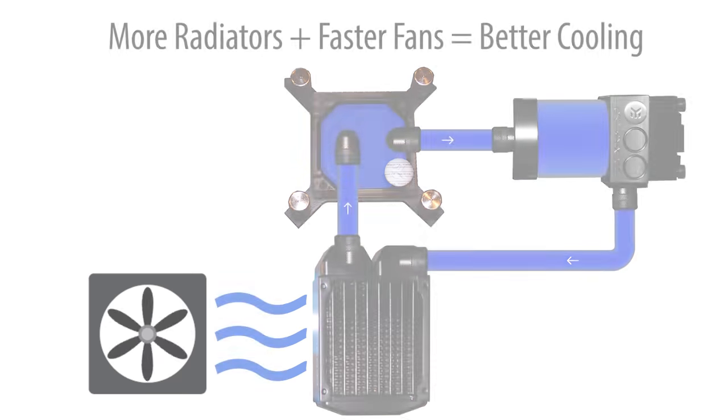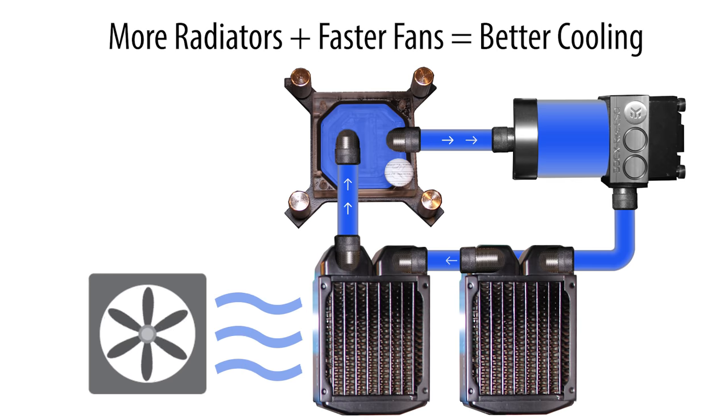So, the more radiators you have, and the faster your fans blow, the cooler the water will be. And the cooler the water is, the easier it will be to absorb heat from your components, like your CPU and graphics card, and keep them cool.